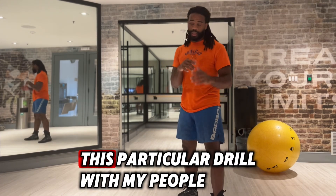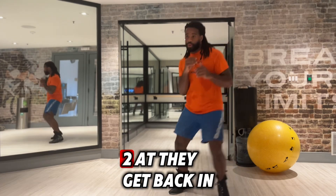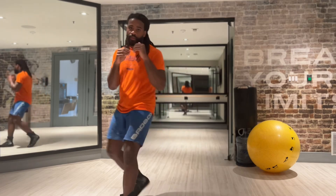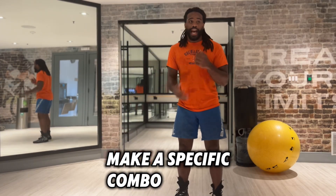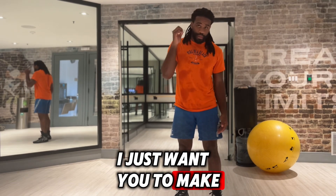What I like to do is in this particular drill with my people — I'll count: one, two, act. Take it back to position. One, two, act. I'm not looking for conscious thought. I'm not looking for you to make a specific combo or take a specific action. I just want you to make a decision.